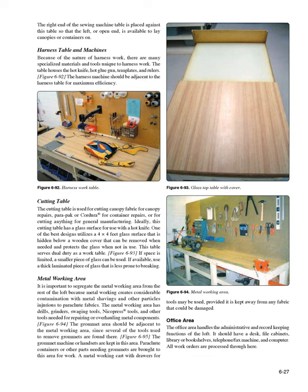Cutting table: The cutting table is used for cutting canopy fabric for repairs, para pack or Cordura for container repairs, or for general manufacturing. Ideally this cutting table has a glass surface for use with a hot knife. One of the best designs utilizes a 4 × 4-foot glass surface hidden below a wooden cover that can be removed when needed and protects the glass when not in use. This table serves dual duty as a work table. If space is limited, a smaller piece of glass can be used — if available, use a thick laminated piece of glass that is less prone to breaking.